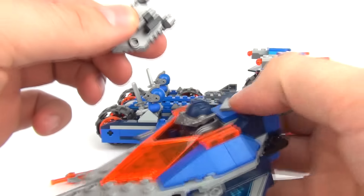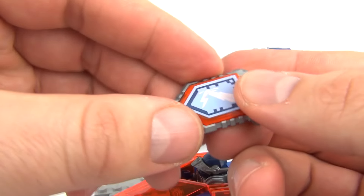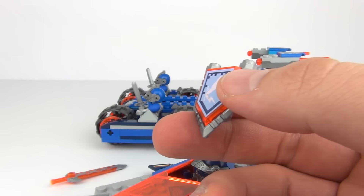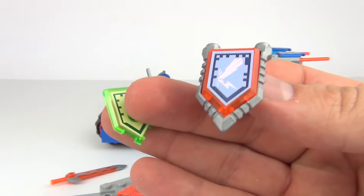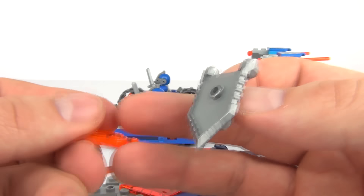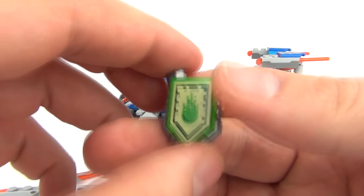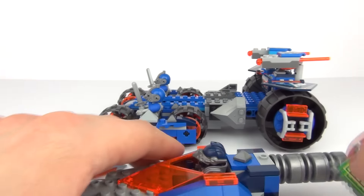The black pieces do seem to pull off, which may be a little annoying — so please do keep that in mind. And there is the shield. Now the shield does come with three Nexo powers. We have one attached there, and here are the others: we have this yellow one and this green one as well — they transluce, so they all look really nice. Those will just detach from the front of the shield, so whenever you want a different power you can just clip that on, and it is as easy as that.